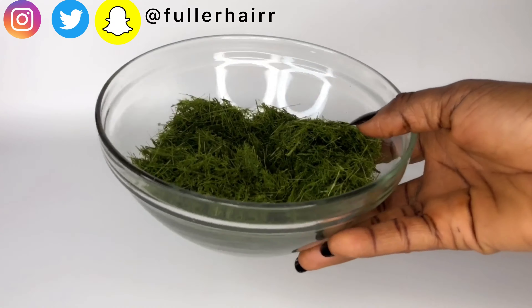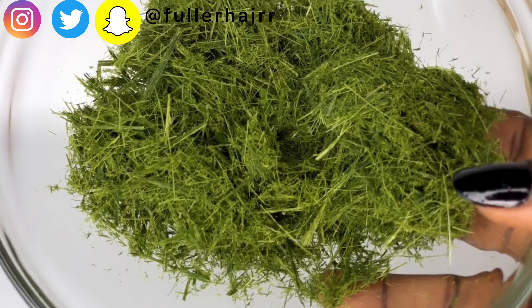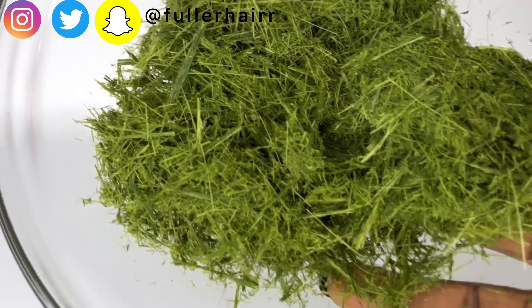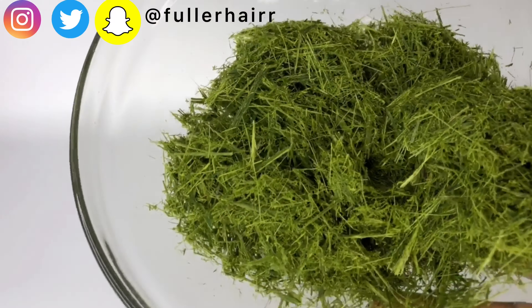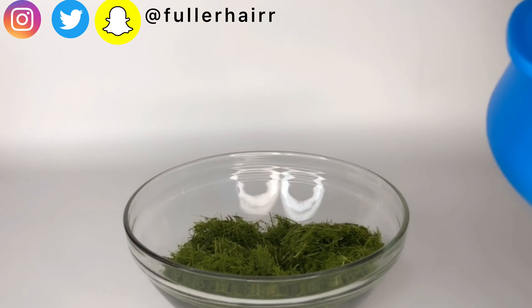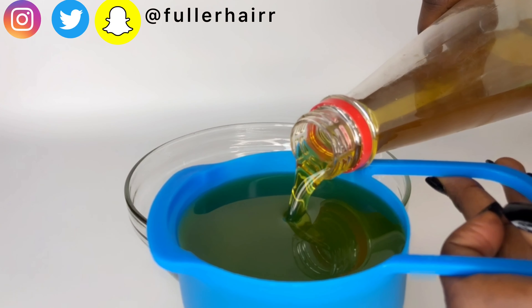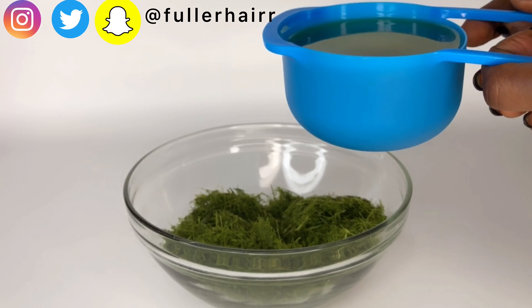After pounding, this is what I have. Did I mention that this grass smells amazing? Yes, they smell really nice and I'm sure you'll love it if you sniff it. Using my 250 ml cup, I'll be measuring my pumpkin oil into the pounded lemongrass. If you don't have pumpkin oil, feel free to use coconut oil, olive oil, or just any other carrier oil of your choice.